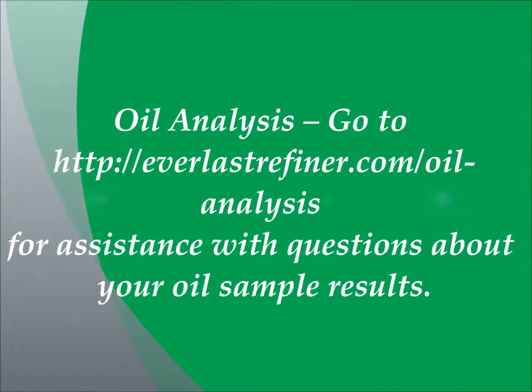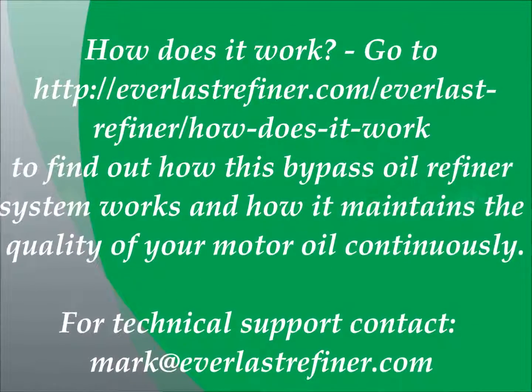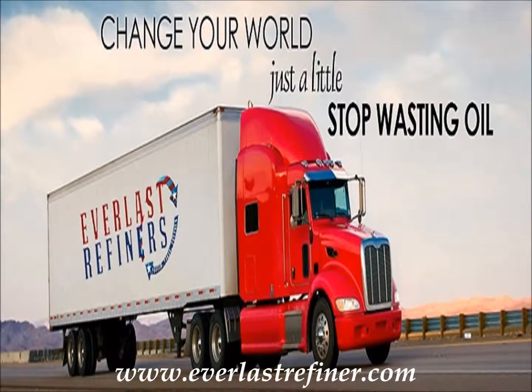Oil analysis. To address any questions you may have about your oil sample results, please go to the link shown here, or for direct assistance please contact our technical support at the link provided. If you have any questions about how the Everlast Refiner bypass oil filtration system actually works to preserve the condition and quality of your motor oil, please go to the link provided. There's a thorough description and a short video which explains in detail how the oil refining process works. For any technical support questions, please contact the link shown here. I hope you enjoyed this video and please keep coming back to view additional videos from Everlast Refiner. Thank you.